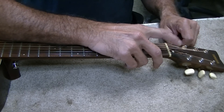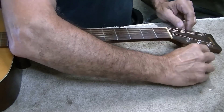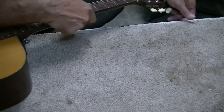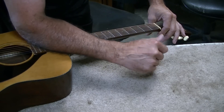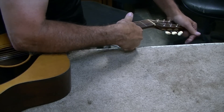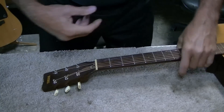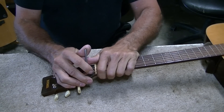You should always loosen the strings before you tighten the truss rod — you should really never tighten it under tension. I'm also going to try to physically pull some bow into this neck. I'm laying my arm over the meaty part of the neck and the neck block, pushing down with my left hand on the peghead, and pulling up under the neck to try to get some back bow in there — to help that truss rod out a little bit. But it's pretty stiff.